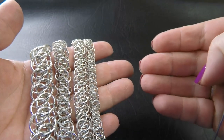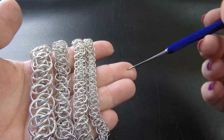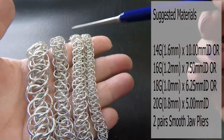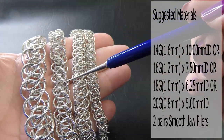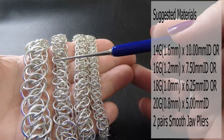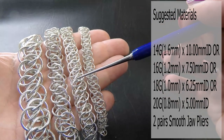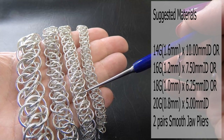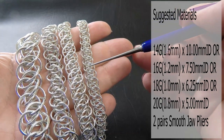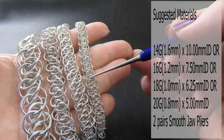I prefer to reduce my high aspect ratio rings whenever I can, so this is why this is a little bit smaller than perhaps what's listed elsewhere. The next one is 16 gauge AWG, which is 1.2 millimeter diameter wire, and the ring ID I chose to use on this one was 7.5 millimeters. This is 18 gauge AWG, 1.0 millimeter diameter wire; the ring ID here is 6.25. And then this one here is 20 gauge AWG, 0.8 millimeter diameter wire, and the ring ID here is 5 millimeters.